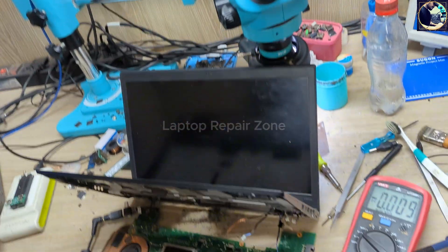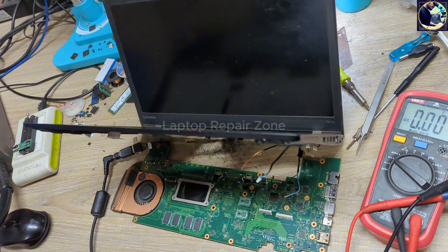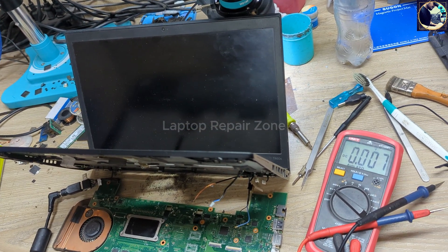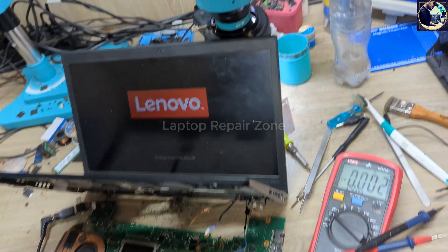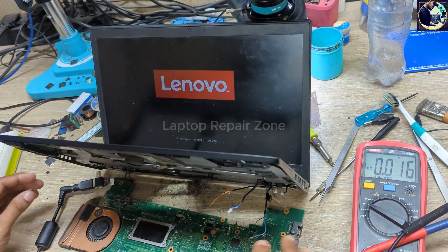Just need to wait a few seconds to see the Lenovo logo. It restarted once. Okay — we have the Lenovo logo, and we have successfully fixed this motherboard.